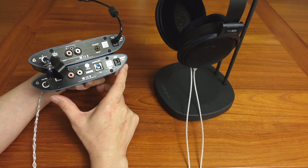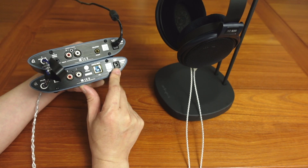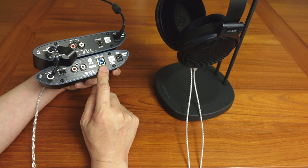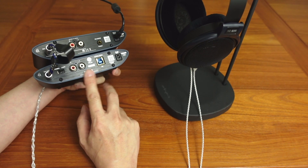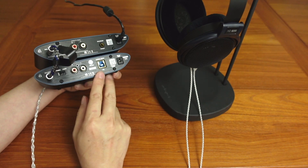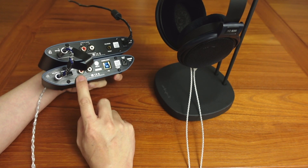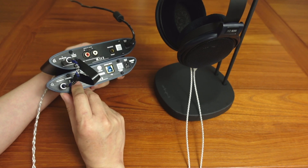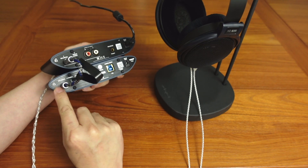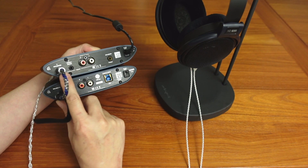One thing I'll note is the review unit I received did not come with a power supply — a DC 5-volt power supply. However, it's USB-powered, so as soon as you plug in a USB into your computer or whatever, it powers up the DAC for you. That's not the case with the amp, though — the amp does require a power supply. Here's the USB input going from right to left, then you have your single-ended outputs, a switch for variable or fixed volume, and then your balanced output going into the balanced input on the amp.